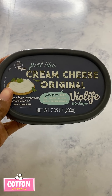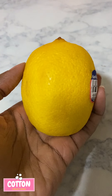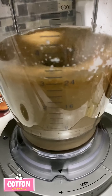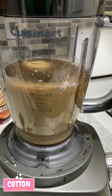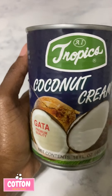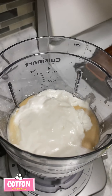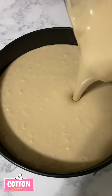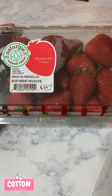For the cheesecake filling, you'll need cornstarch, vanilla extract, salt, sugar, vegan cream cheese, soaked cashews, and fresh lemon juice. Put all of that into the blender and blend until nice and smooth. Then add coconut cream — make sure it's been chilling for about four hours — and take just the cream, not the liquid. Blend it up and pour it right on top of the crust.